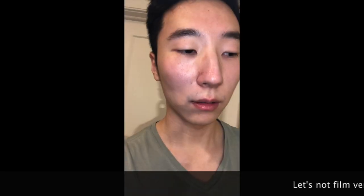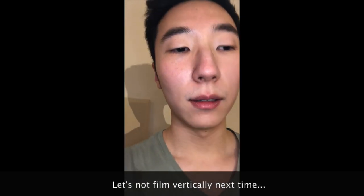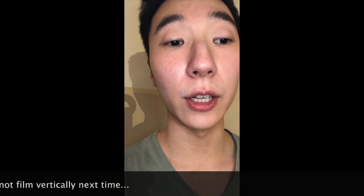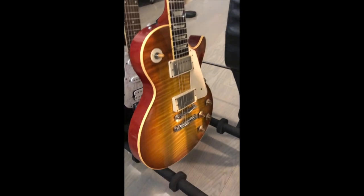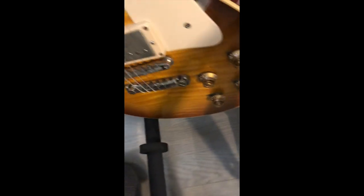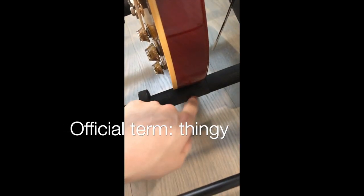So my jack plate on my Gibson Les Paul has cracked, and I thought it was just because of age. But I think I found out the reason why the plate cracked. If you see here, I normally place my guitar on this rack, and I found out that the plate actually does that against the — whatever that is.